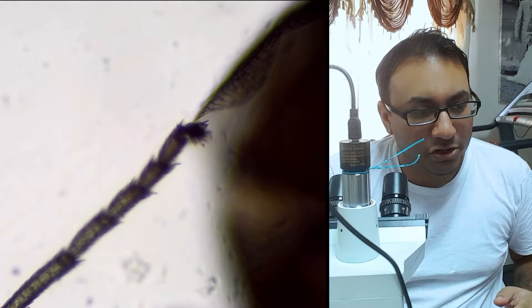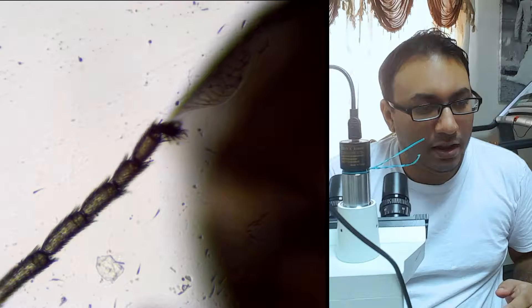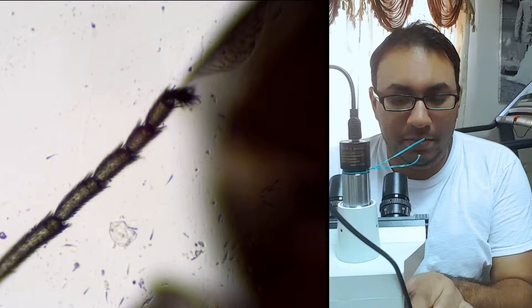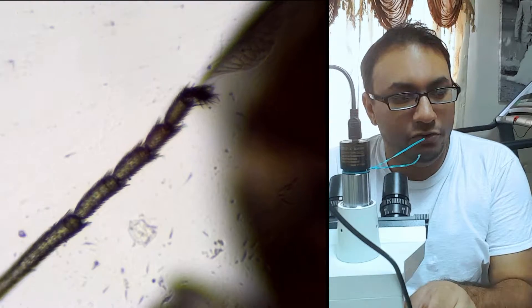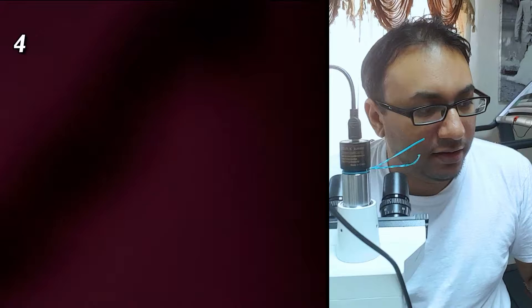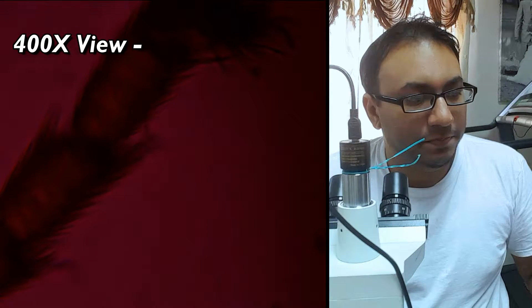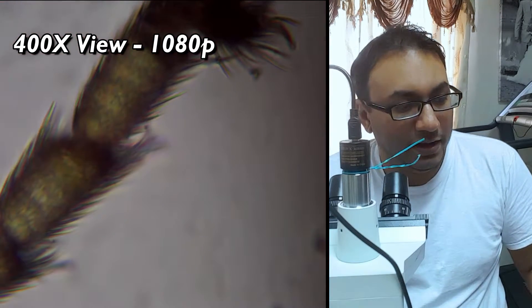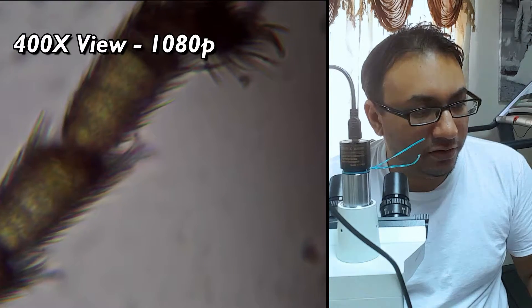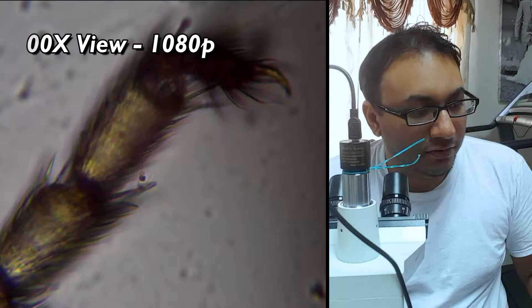What I'm going to show you right now is the ant leg, and that is at 100X 1080p. As we go a little bit further down, if I try to go at 400X it will get darker — and you can see it has already gotten darker. I'm going to raise the light up to most of the LED lights. But yeah, you can clearly see the defined edges of the ant at 400X — that's actually the fur on the ant's leg. Pretty cool, right?